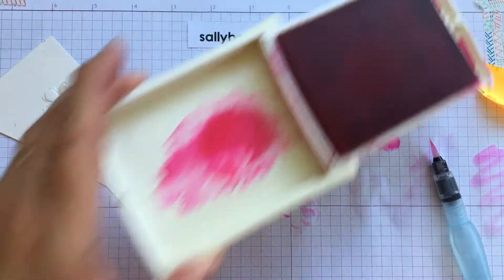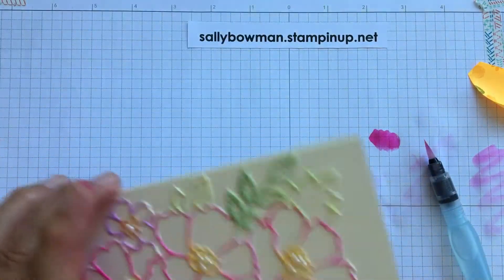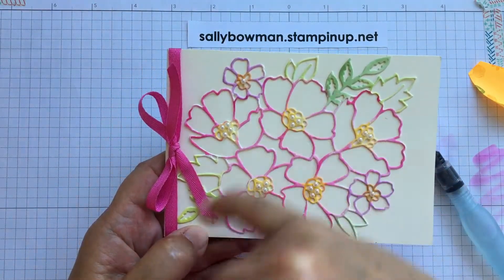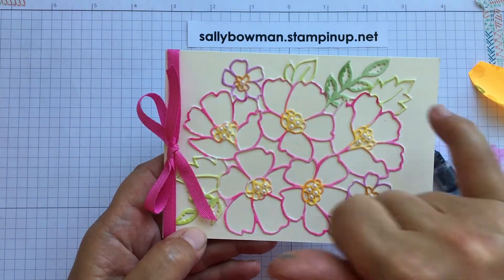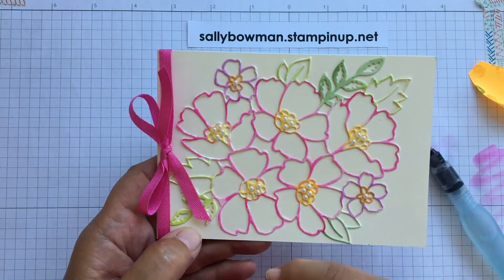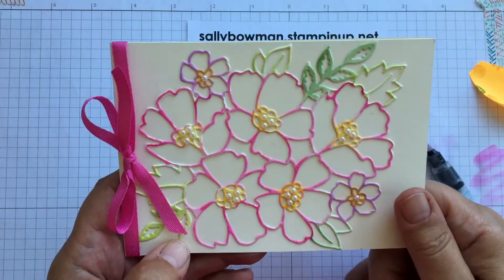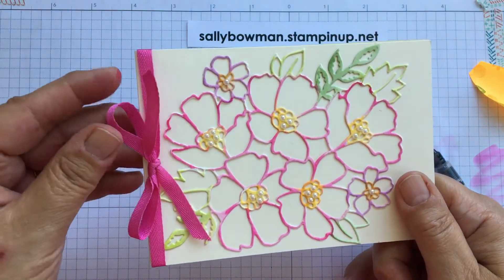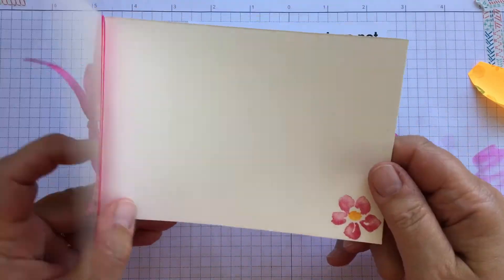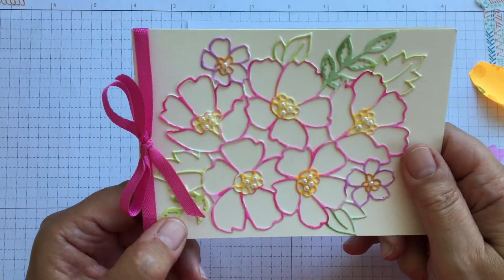Let that dry thoroughly before sticking it down, otherwise the adhesive sheet won't be able to do its job. On the finished card I used Melon Mambo on the flowers, Gorgeous Grape on the smaller flowers, Granny Apple Green and Garden Green on the leaves, and Mango Melody on the flower centres — with a little colour blending I really like. I've popped some pearls in the centre of the flowers and used the new ribbon in Magenta Madness. Inside I've just stamped that little flower. A quick card to come together but with lots of interest, and always fun to use an inky technique.